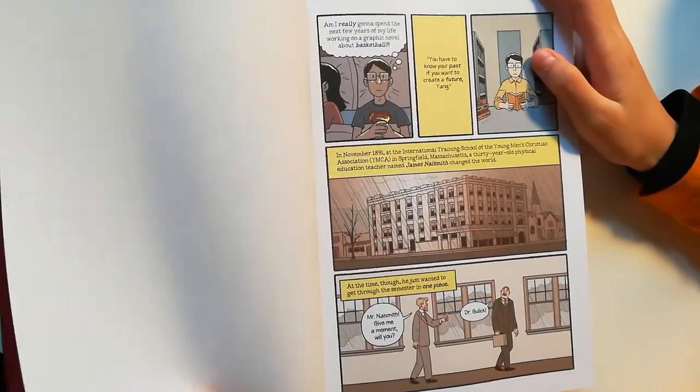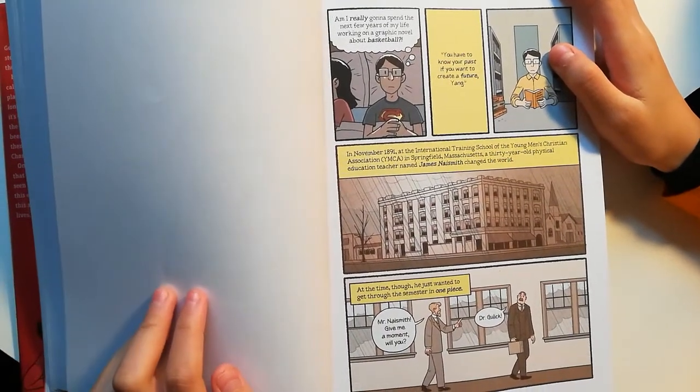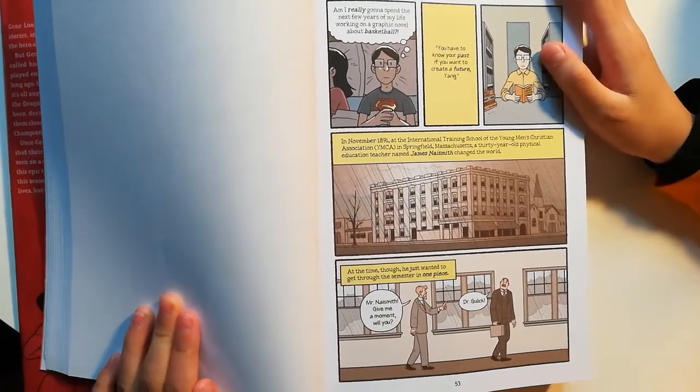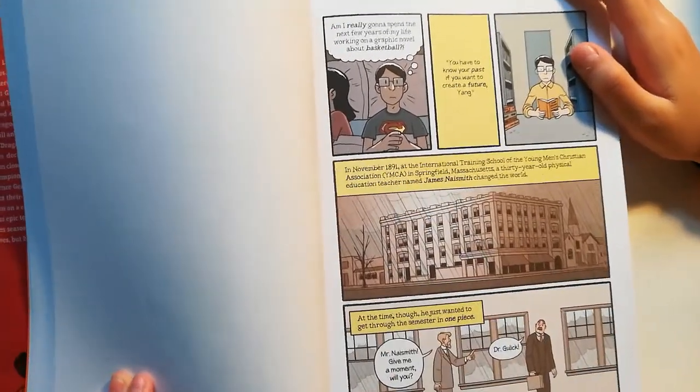Am I going to really spend the next few years of my life working on a graphic novel about basketball? You have to know your past if you want to create a future, Yang.